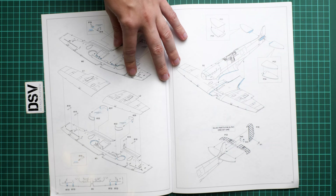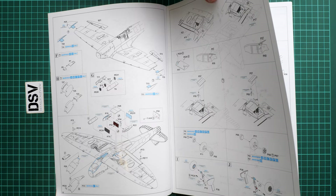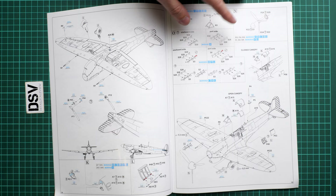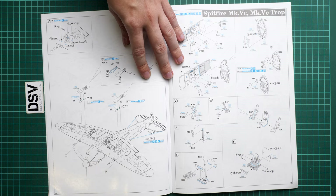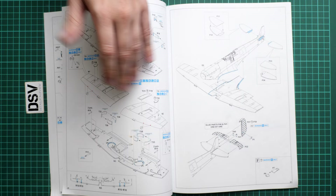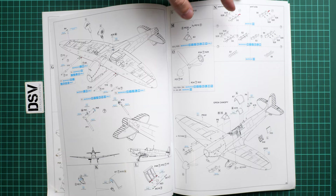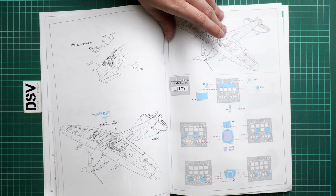If you plan to replace the cockpit with the Brassin kit, you can skip the cockpit stage and use the Brassin manual instead. The manual continues with fuselage assembly, wing build, joining wing and fuselage, installing air intakes, landing gear, canopy, exhaust stacks, and underwing bombs. There's also an assembly section for the Mark 5c tropical version. The assembly manual from Eduard is usually very detailed, so there shouldn't be any issues following it.